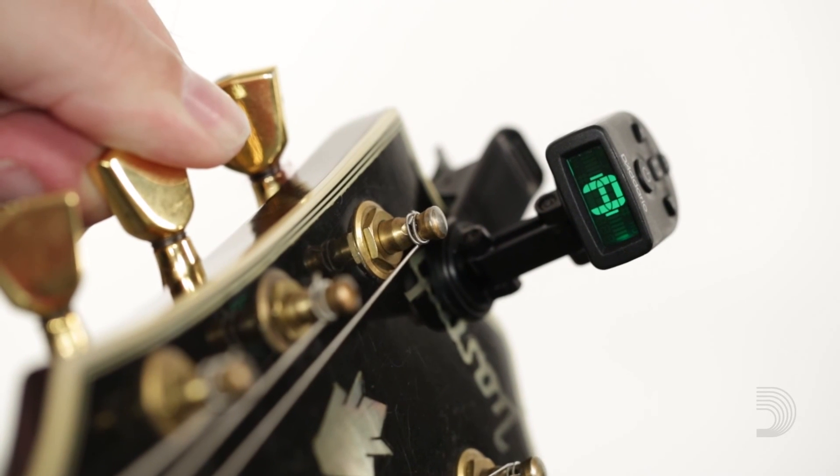The NS-Micro Universal Tuner is not just for guitars. You can use it on bass, ukulele, mandolins, and banjos. If it has strings, it can tune it. That is the NS-Micro Universal Tuner.